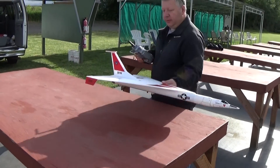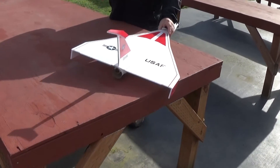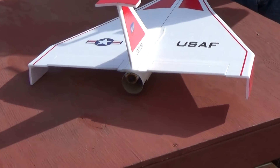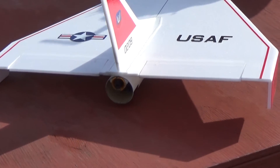I'll show you the tail surfaces so you can see the movement. I have a little bit of down trim for glide — about an eighth of an inch. That's neutral. And then there's my glide trim. And then for a boost, it's got a little bit of lift.